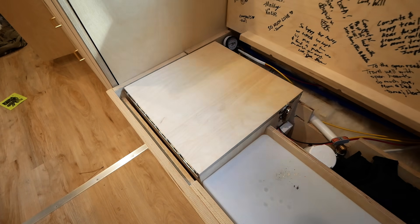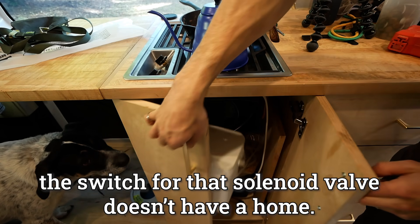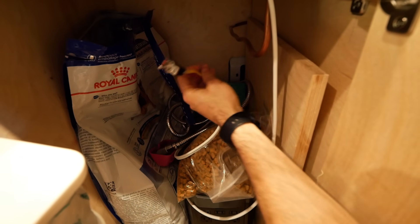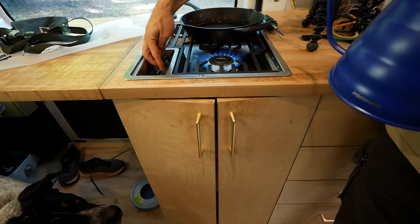Our propane system is turned on with a solenoid valve, but the switch for that solenoid valve doesn't have a home. It's just hanging loose under the stove in the depths of the cabinet, and it's a pain to fish it out every time you want to turn on the gas.